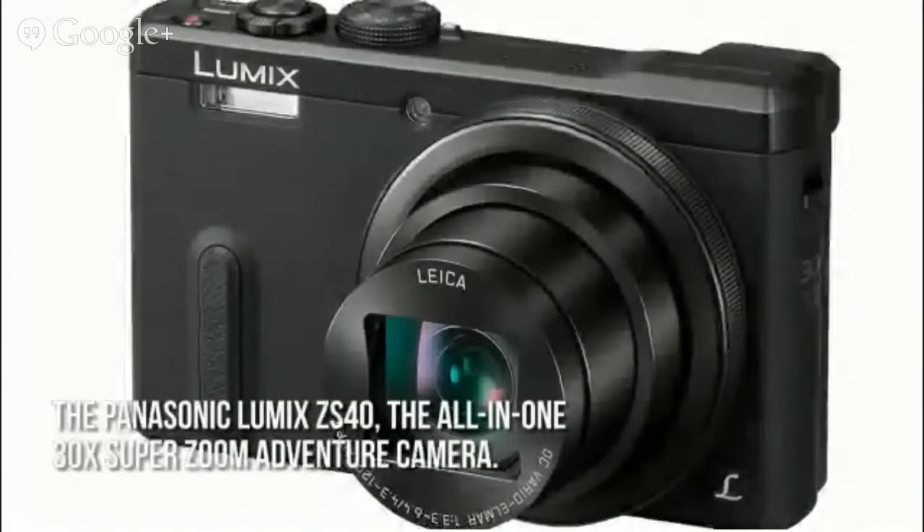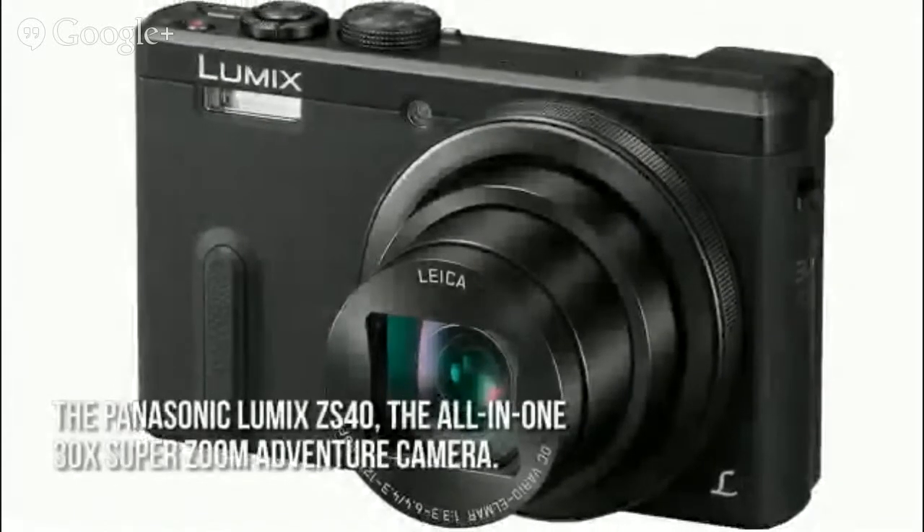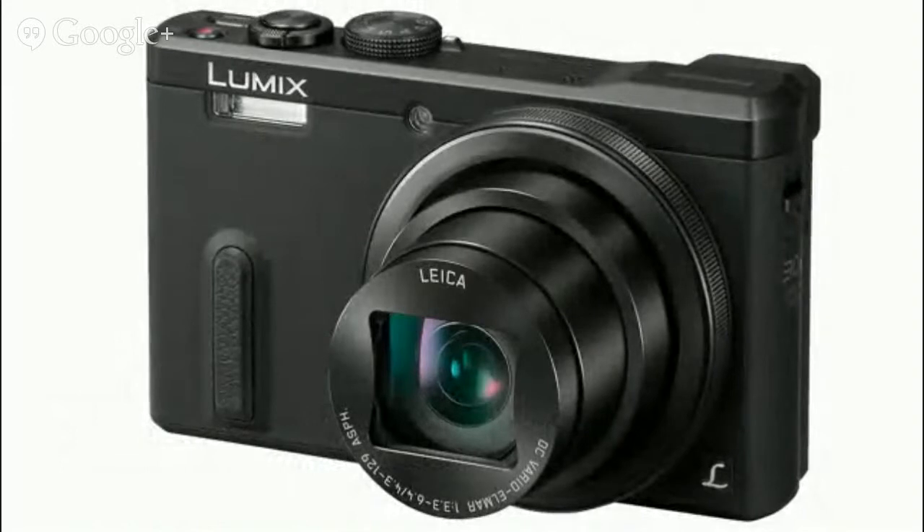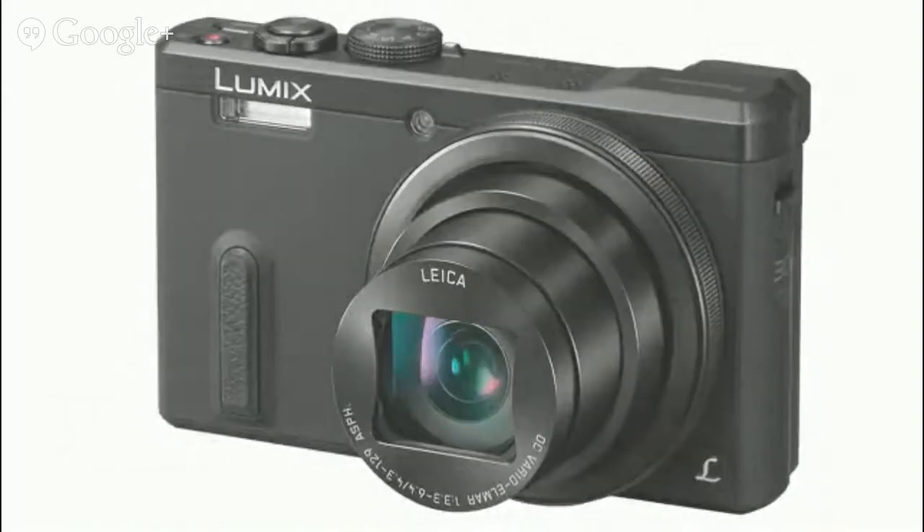The Panasonic Lumix ZS40, the all-in-one 30x SuperZoom Adventure camera, features an eye-level viewfinder, Leica 30x SuperZoom, and GPS and Wi-Fi connectivity.